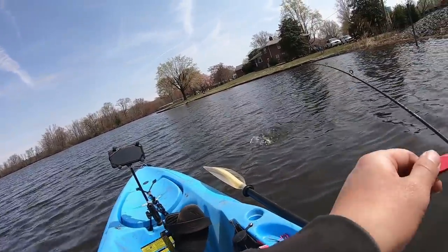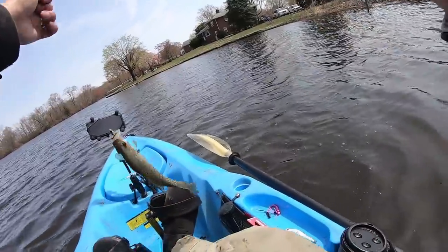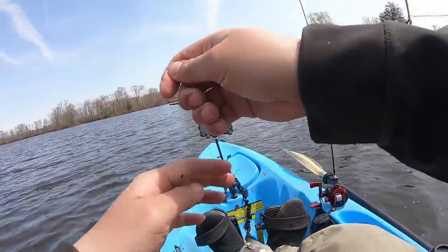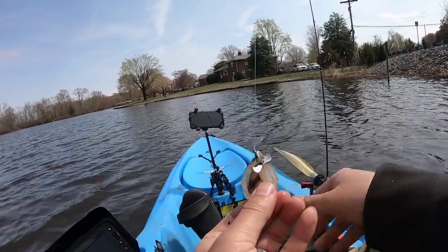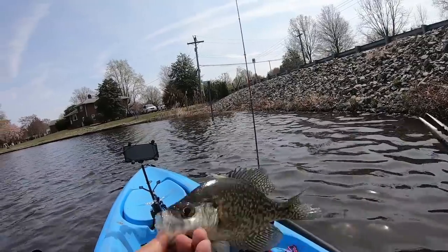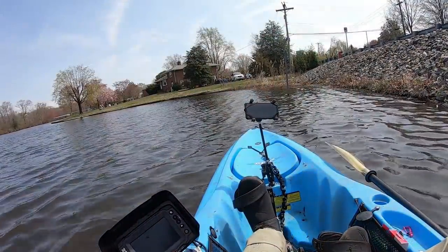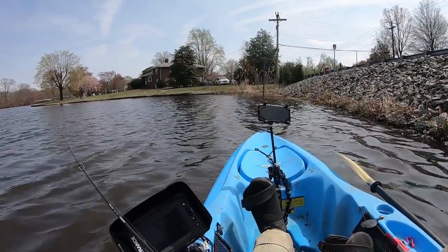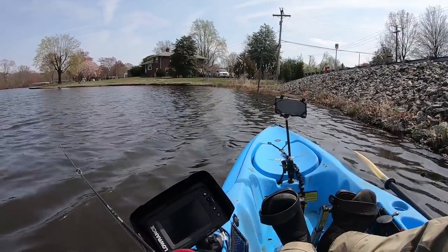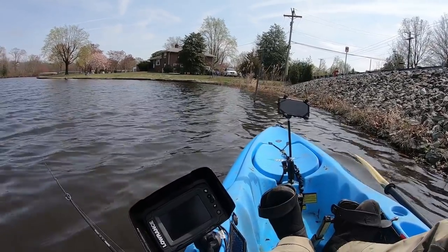Got him! I'm slaying crappies using this bass lure — look at that! I thought I'd be bass fishing today with this screw head, but it looks like with the swimbait combo those crappies are loving it.